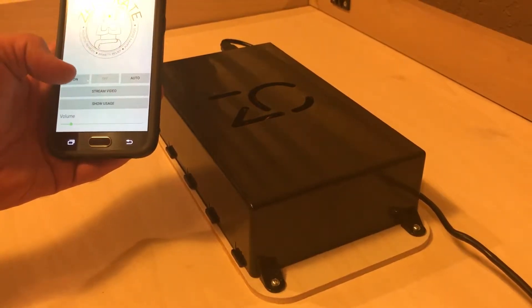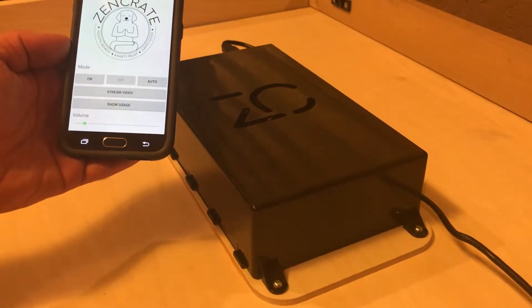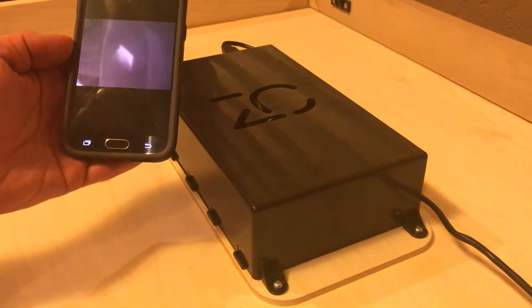If you have a WiFi camera, you can stream live video using the stream video button.